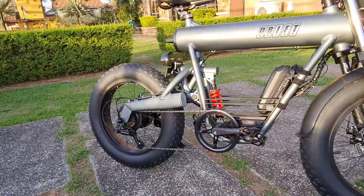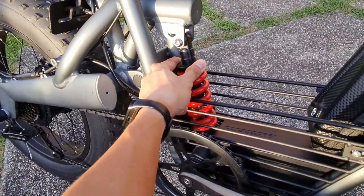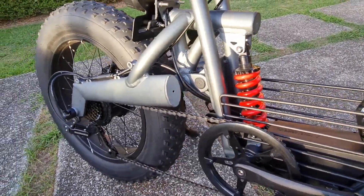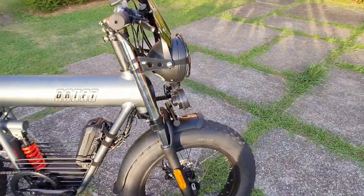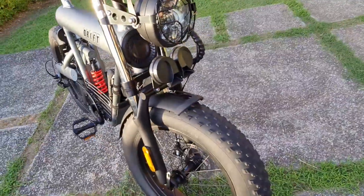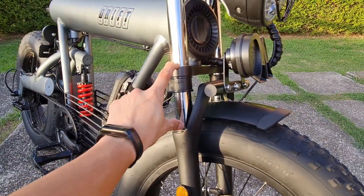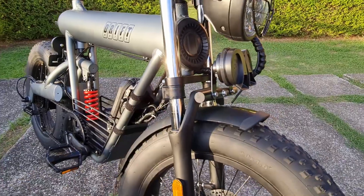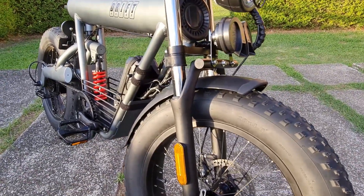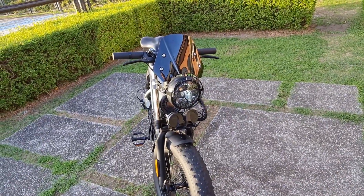Rear suspension — with adjustable height, and you need a tool to adjust it. You also have front suspension that's very MTB-like. I believe these are 32s. There's some travel, though it's not really meant for downhill. The front suspension has a motorcycle slash MTB feel.